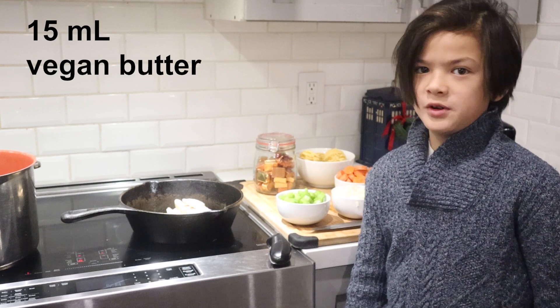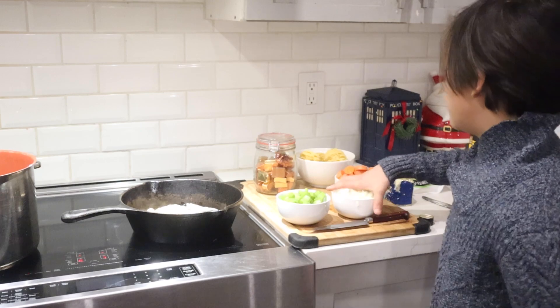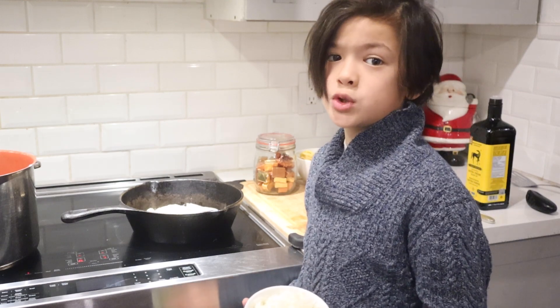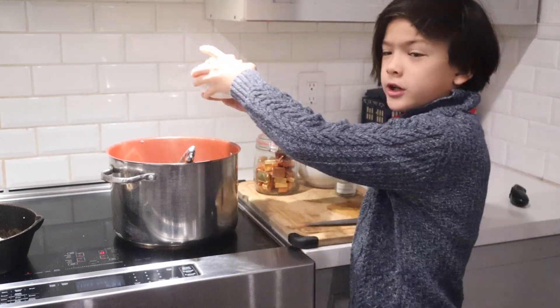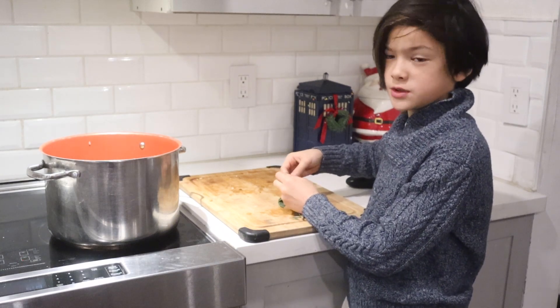Next, melt 15 milliliters of vegan butter in a large soup pot over medium heat. Chop one onion and three celery stalks and cook them in the pot until the onion is translucent, about five minutes.